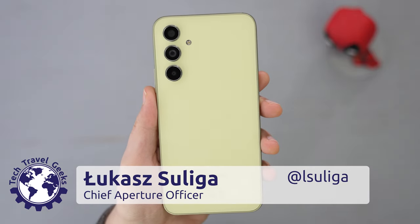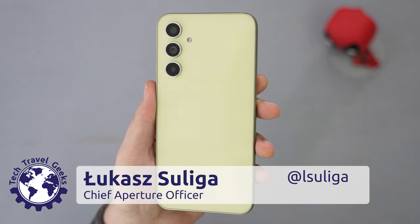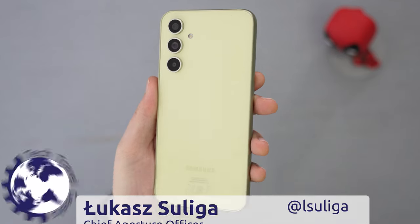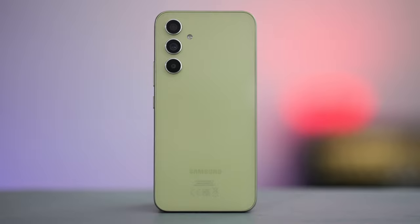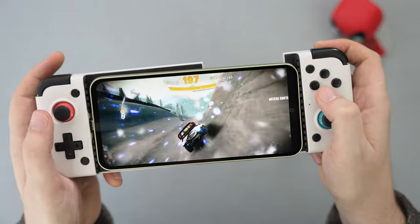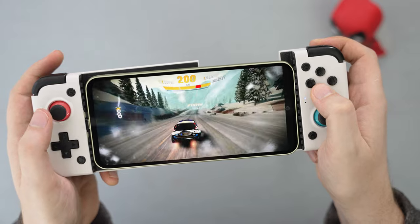Happy days! After a few years of not using Samsung devices, I finally got a chance to review their latest smartphone, the Galaxy A54 5G. It's a mid-range device running a recent Exynos chipset, with a lovely screen and updated camera specifications.